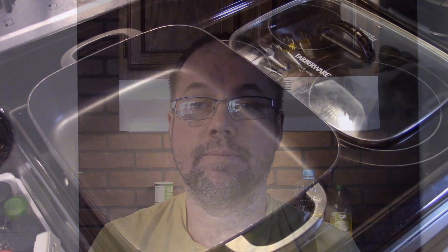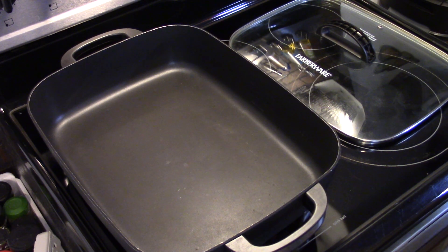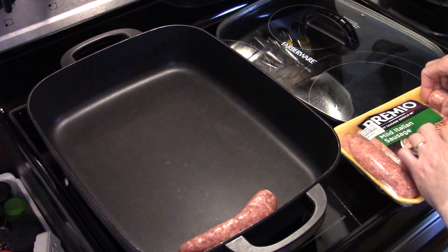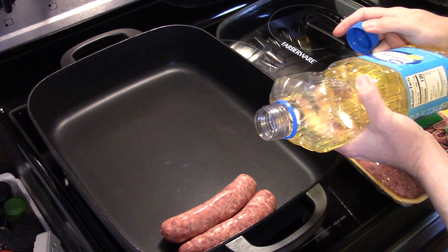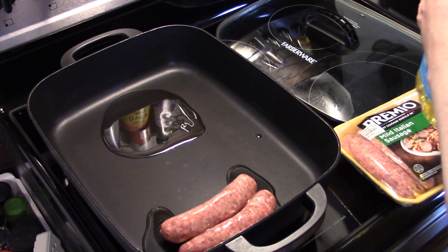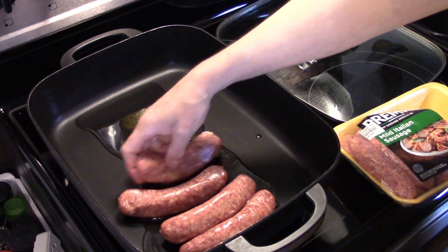Hi guys, welcome to my kitchen. Today I'm making sausage and pierogies. It's all going to be done in this electric skillet — that's how simple it is. I'm starting out with some Italian sausage links. I'm going to put some vegetable oil in my electric skillet, and I'm making enough for two links of sausage per person.